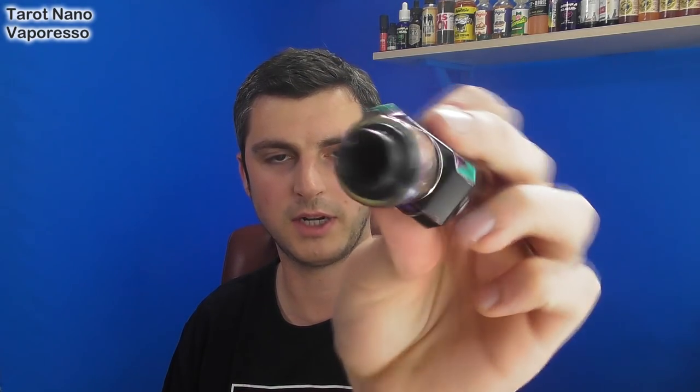22mm atomizers only — anything bigger than that would overhang and look crazy. So that's a thing as well.